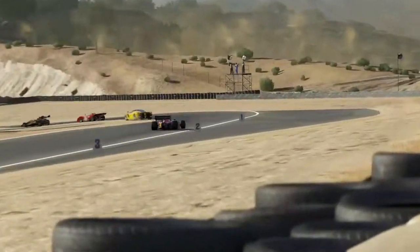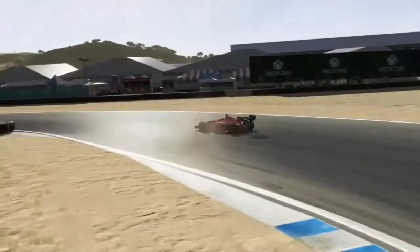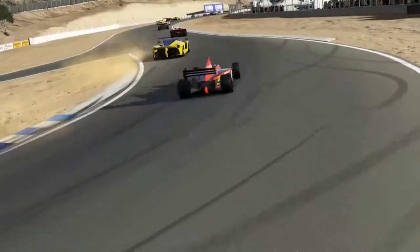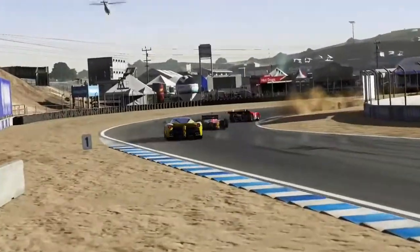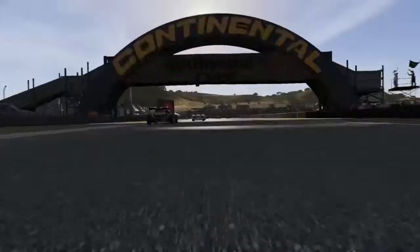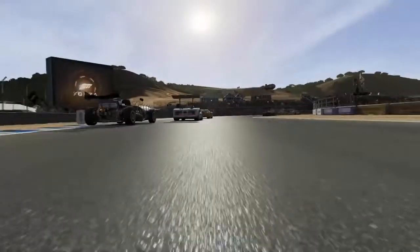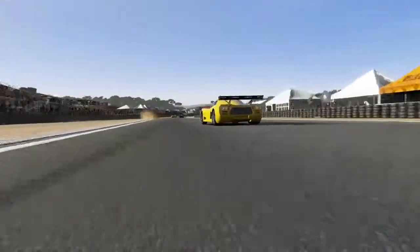All right, so are you ready for this? Here we go. This is the 2013 Infinity number 77 Schmidt Peterson Motorsports Dallara — probably said that wrong — IPS Indy Lights. That is the whole name, minus the 'probably said it wrong' part.